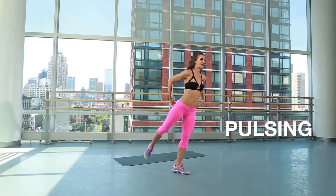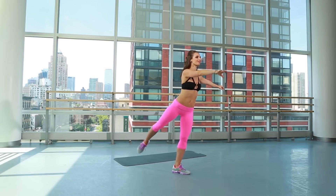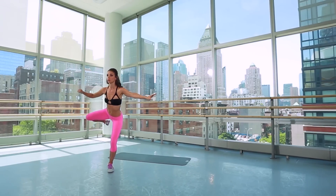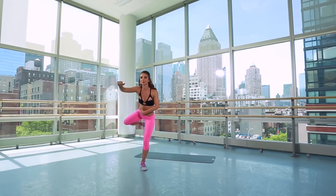Relax your shoulders. Right here, you're going to hold it behind you. Stretch that arm forward, keeping the hips pulsing, squeezing that butt behind you. Hold it here, energy up. Now squeezing the elbow to the knee — you're getting the abs at the same time here.